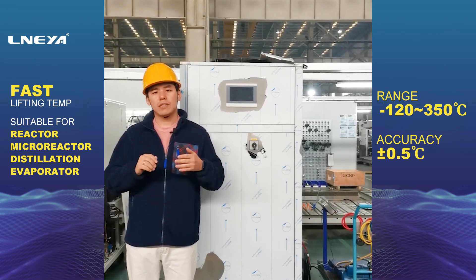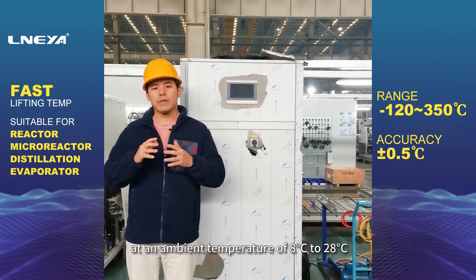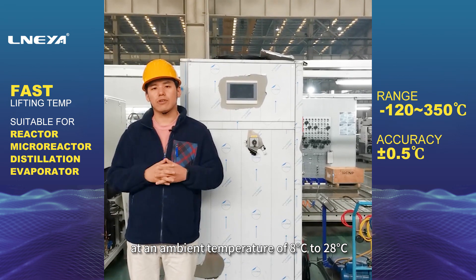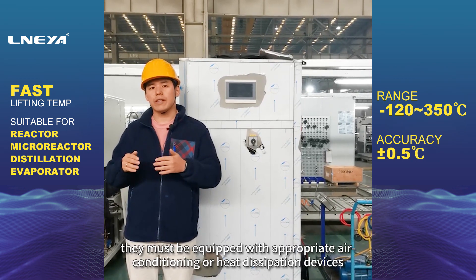1. The refrigeration and heating thermostat is recommended to be placed at an ambient temperature of 8 degrees Celsius to 28 degrees Celsius. For laboratories that do not have this condition, they must be equipped with appropriate air conditioning or heat dissipation devices.